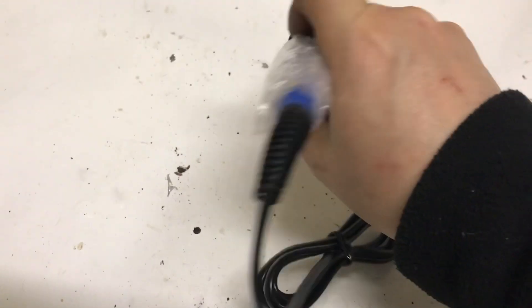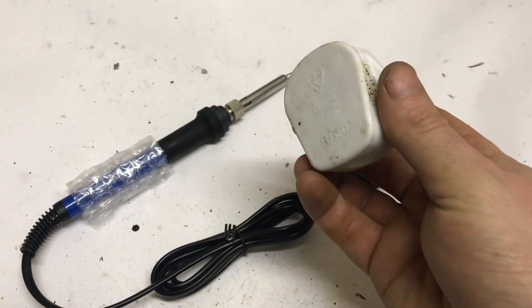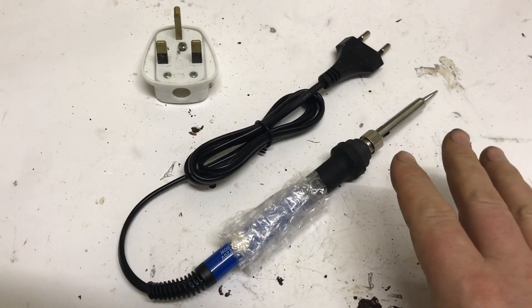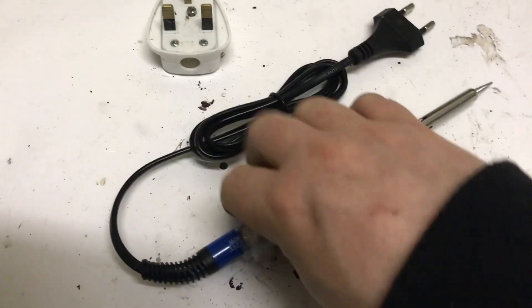Hey guys, welcome back. In this video we've got a brand new soldering iron, all ready to go, but the plug is wrong. So in this video we're going to put on a 13 amp square pin plug. For a lot of people this might be a very basic video, and for others who have never done any wiring, this video will definitely help you.